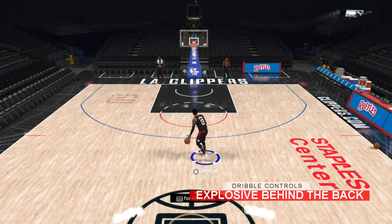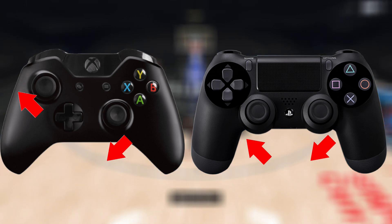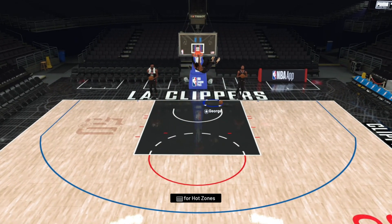To get the explosive behind the back, you aim the right stick down and towards your off ball hand while also aiming the left stick up into your off ball hand at the same time. This is popular because you can do it from a standstill position and eat up as much space as possible.